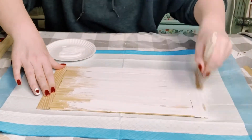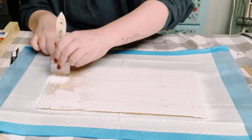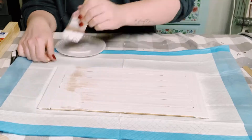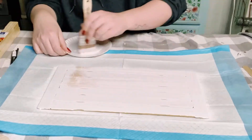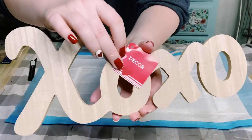I just applied two coats of this color, allowing the first coat to completely dry before moving on to the second coat. Then you just want to put this aside to let it dry.